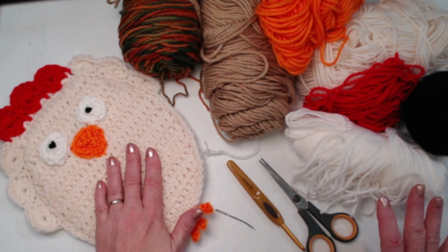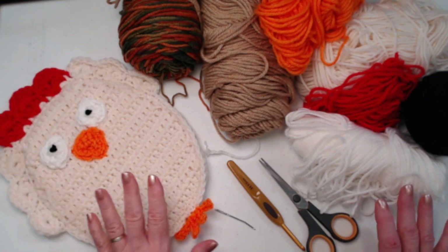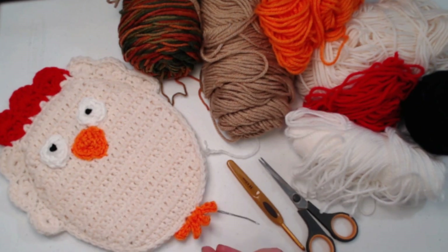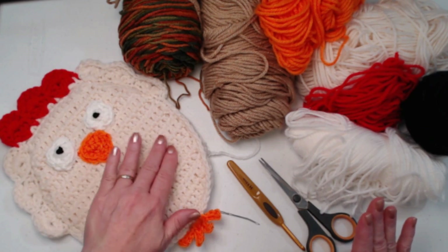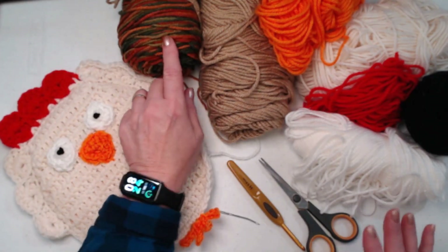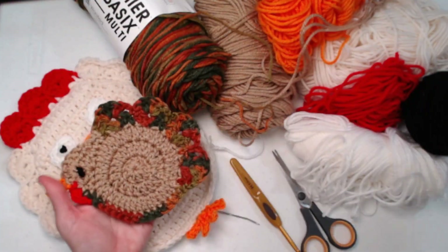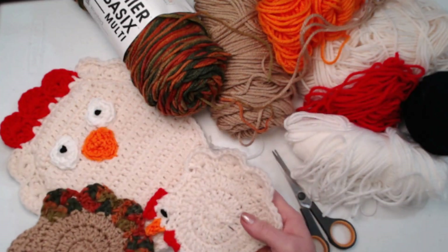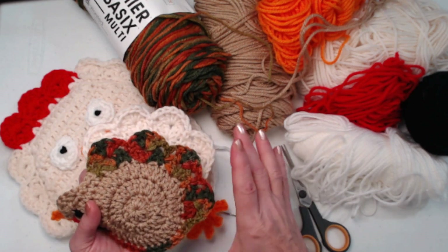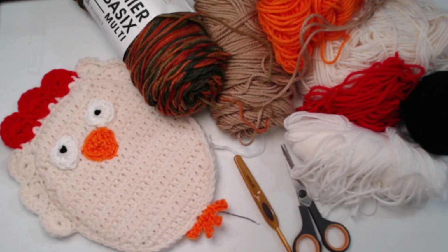For the chicken I used cream yarn, orange, red, some white and some black. But for today's demonstration, we're going to make it look like a turkey. The body portion will use a beige color. For all the tail feathers, we're going to use this variegated — Premier Basics — the same one I used for the turkey and chicken coaster. I like it because it has short variegated striping, not the long one, so you get lots of fall colors to make it look like a turkey. These are all medium weight number four yarns.